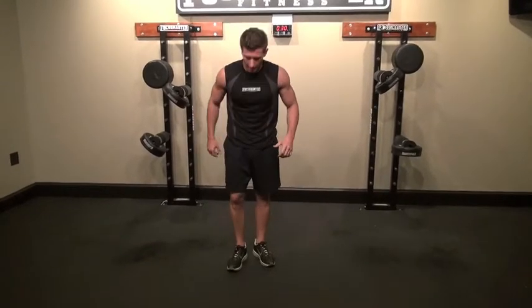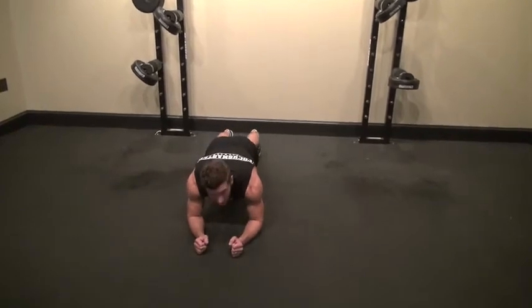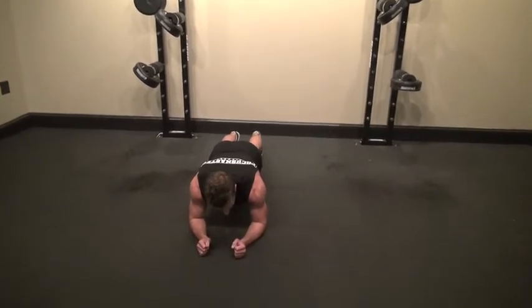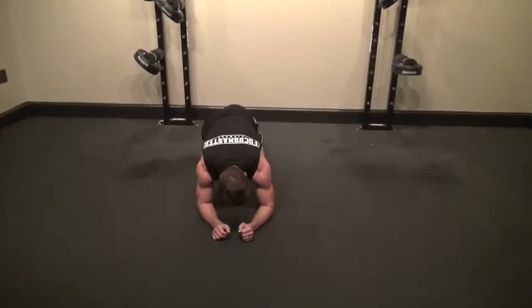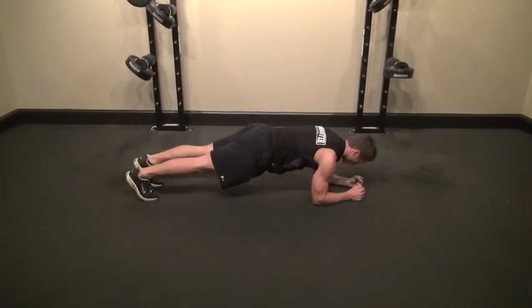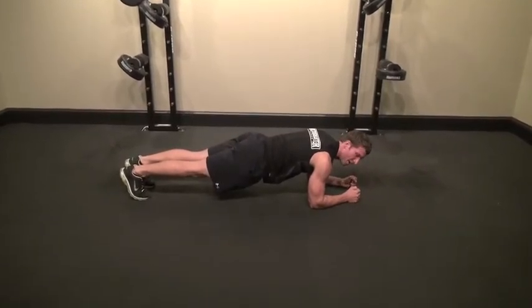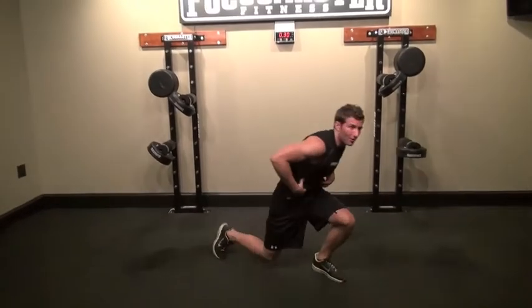Now we're going to do the front quarter plank. Come down on your forearms and your toes, and stay as stiff as a board — engage your glutes and squeeze your core, working your abs, staying nice and flat in line. From the side view: on your forearms, on your toes, squeezing. You don't want your butt in the air and you don't want it sagging — keep it nice and flat, parallel to the ground, squeezing your core. That's going to work your abs and shred that core right there.